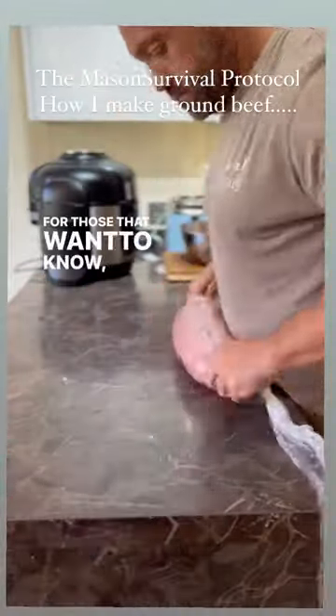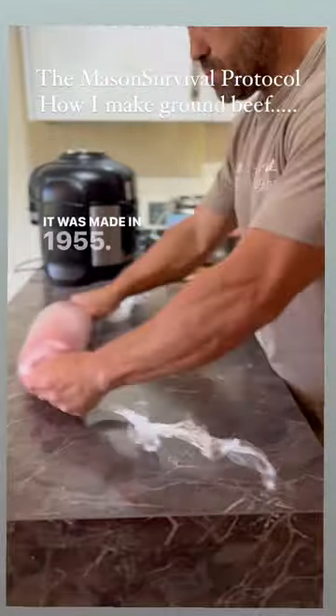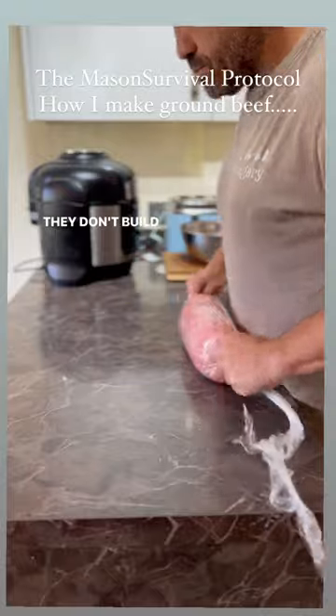For those that want to know, the machine is a Kenwood Chef. It was made in 1955. They don't build things like that anymore.